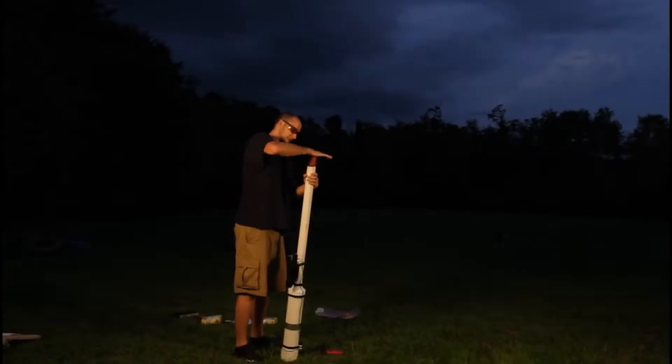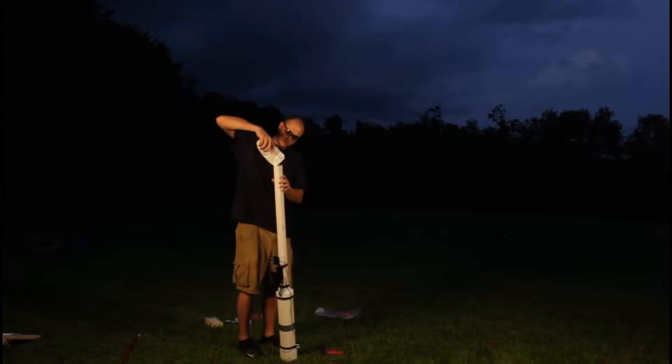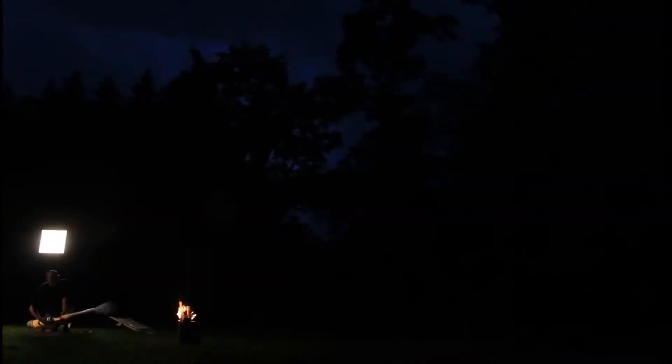We're gonna load the potato with the broom, then put some corn starch. And we're ready to shoot. Boom, that's crazy.